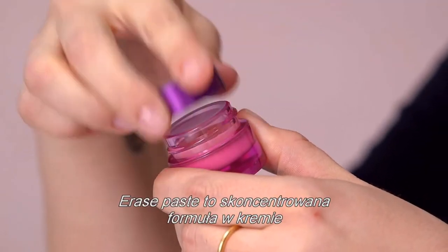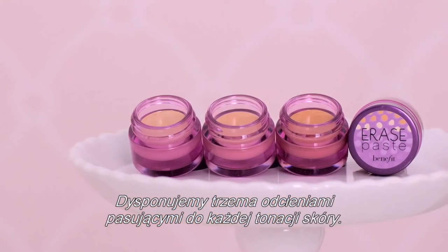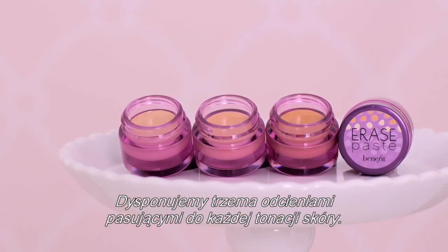Erase paste is a concentrated cream formula that works as a brightening camouflage for your eyes and face. It comes in three shades that suit every skin tone.